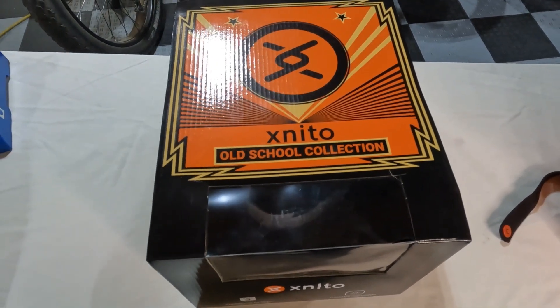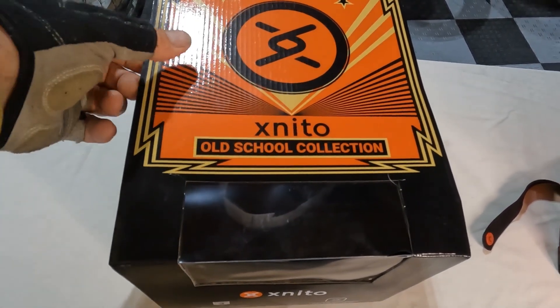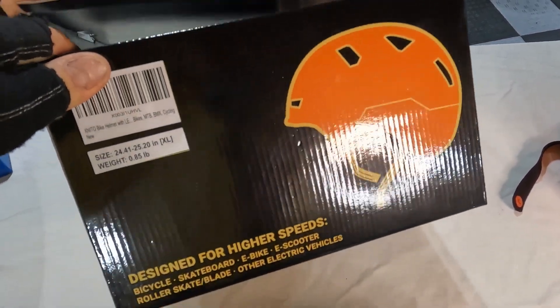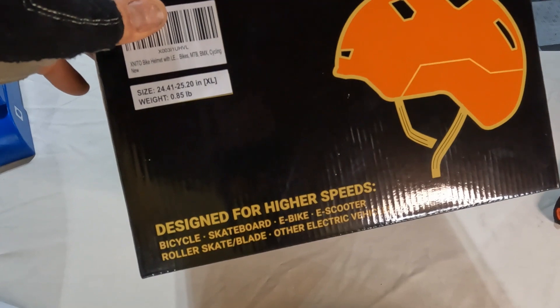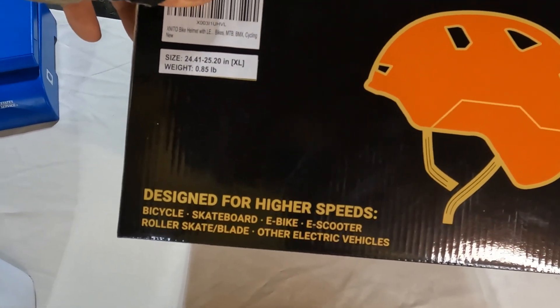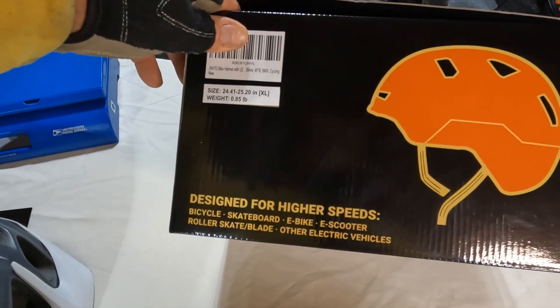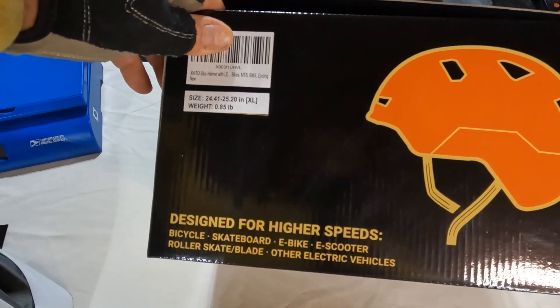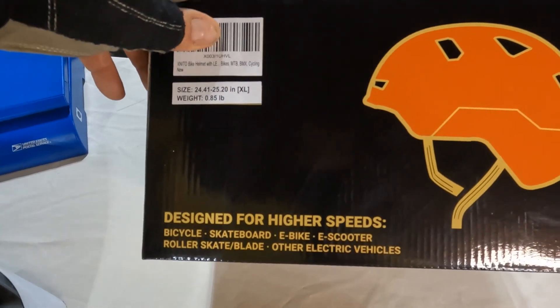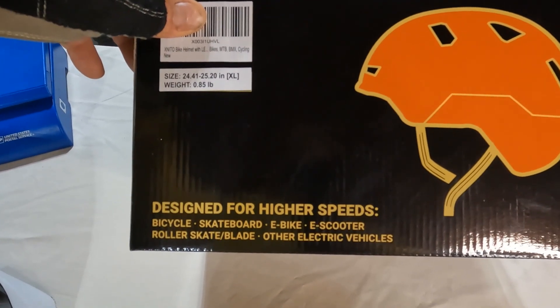This helmet is part of the old school collection, as they're calling it. It comes in a variety of colors — you can see those on their website. It's designed specifically for the higher speeds associated with electric vehicles like eBikes, eScooters, and electric skateboards — pretty much anything that involves higher speeds.